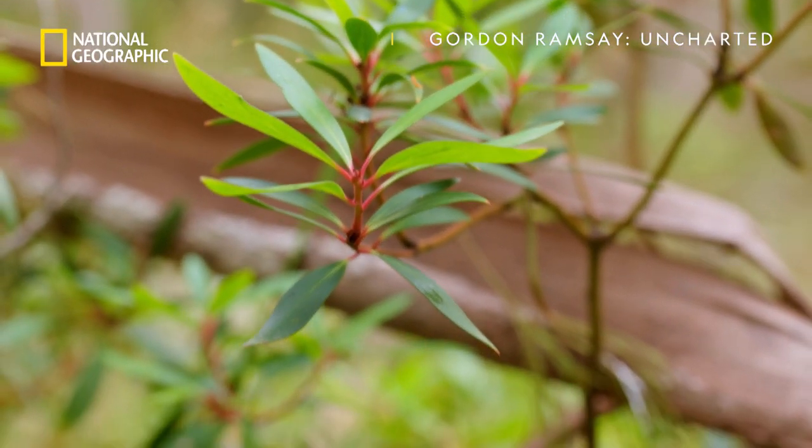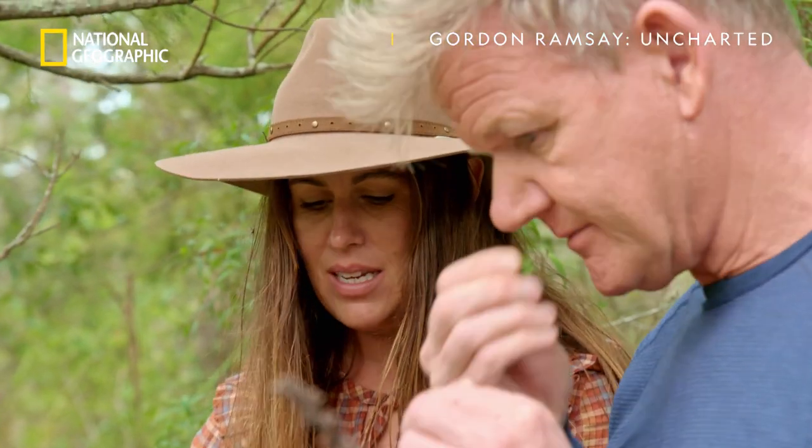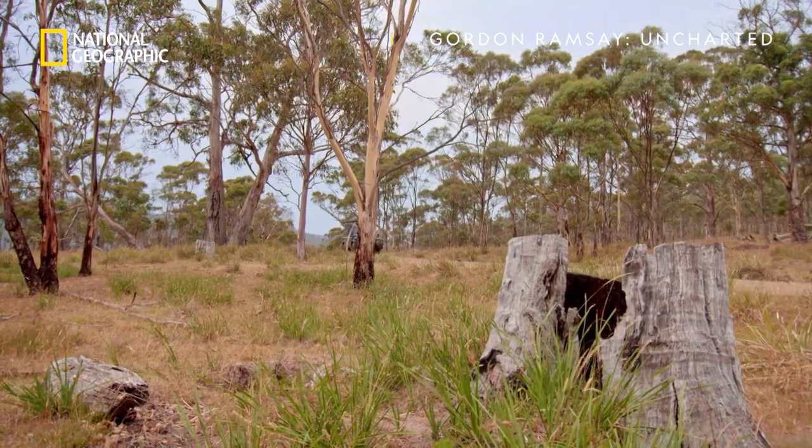As you can see, they kind of look like they've got a bit of oil in them. That's spicy. You put it in your mouth? It almost numbs your tongue a little bit, doesn't it? With the samphire and pepper berry leaf in hand, the bush bashing is complete.